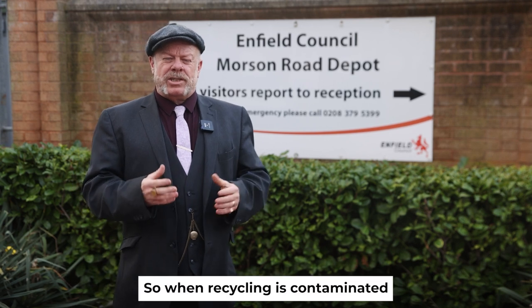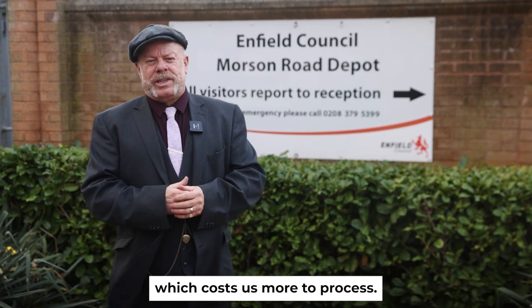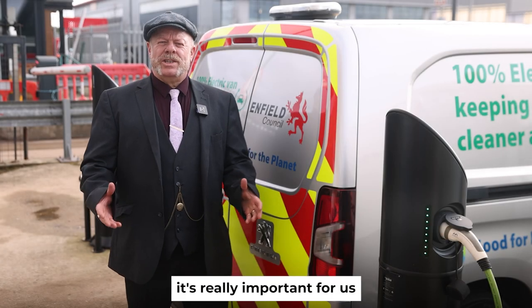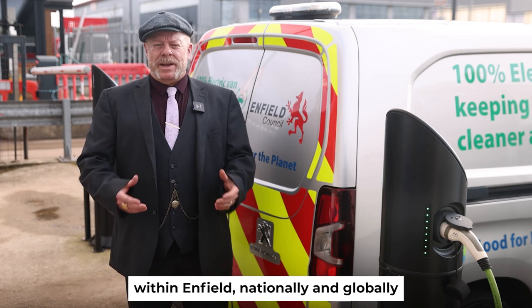When recycling is contaminated with wrong items it has to be added to the general waste, which costs us more to process. As well as cost, it's really important for us to recycle to meet our environmental goals within Enfield, nationally and globally.